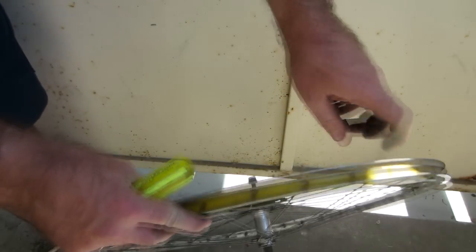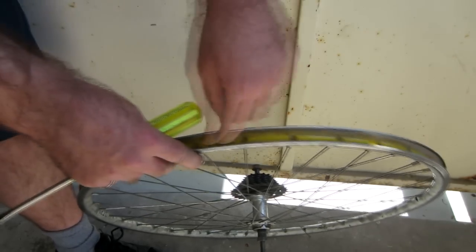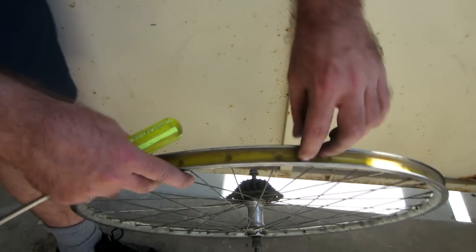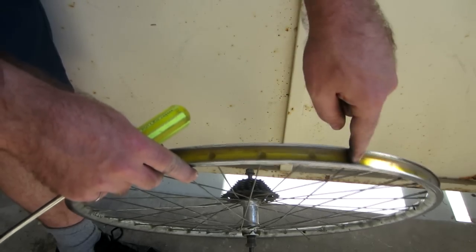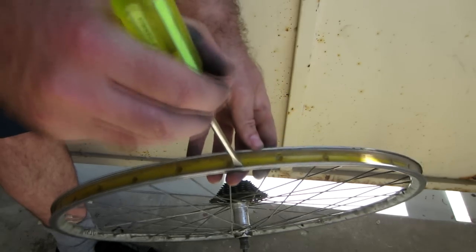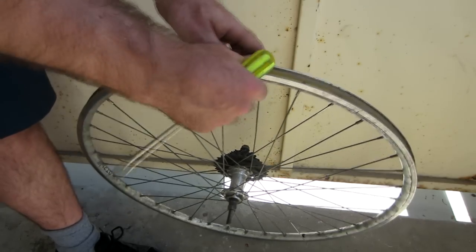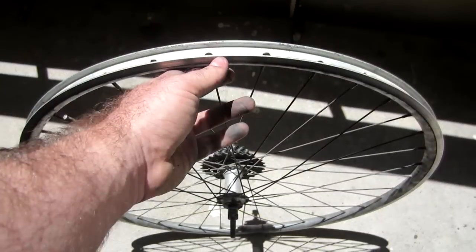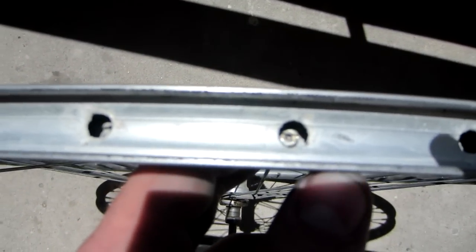If you look inside the rim, you'll probably see some kind of a strip of rubbery material which runs on the inside. In most cases it's a black piece of rubber, but for some reason this one happens to be yellow. That's basically just in there to protect the inner tube from making contact with where the nipples go in, but we're going to start by removing that. You can use a flat head screwdriver just to get it started and then pull it over the edge — it should come off fairly easily. Now with that strip removed, you can look inside the holes and see the ends of the nipples.